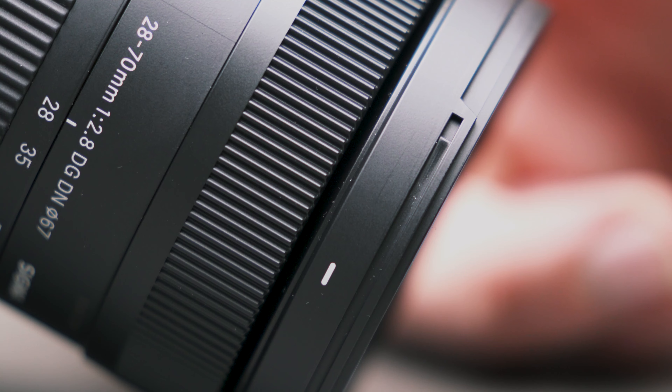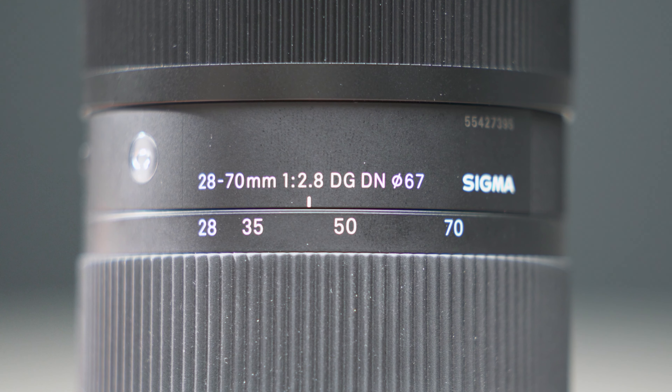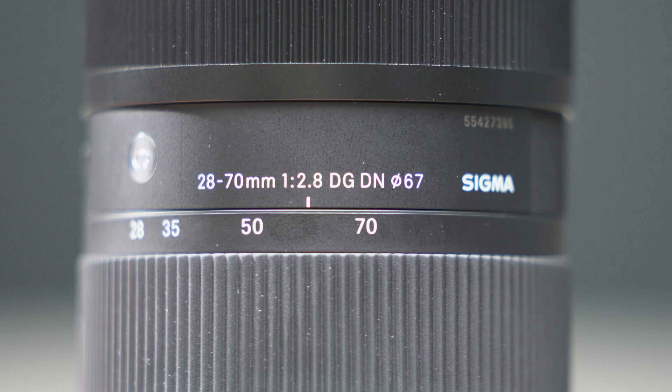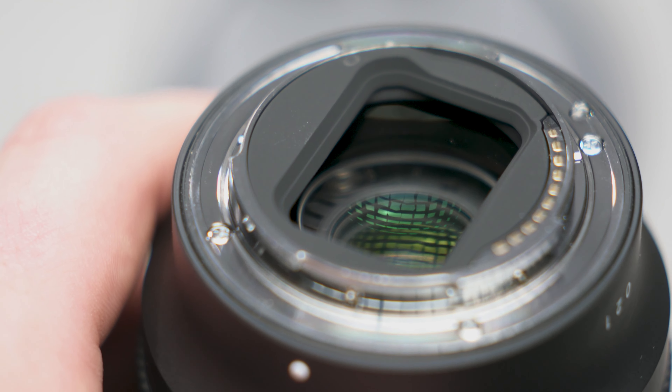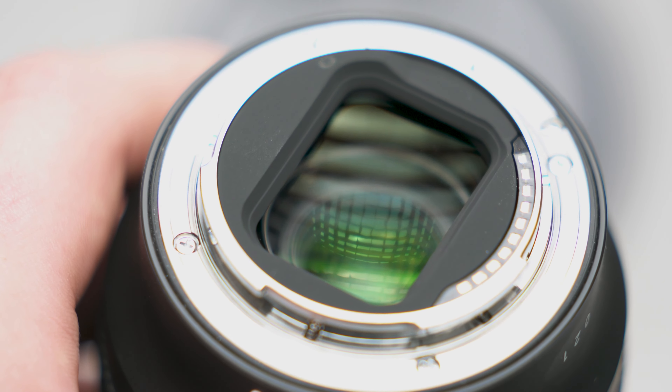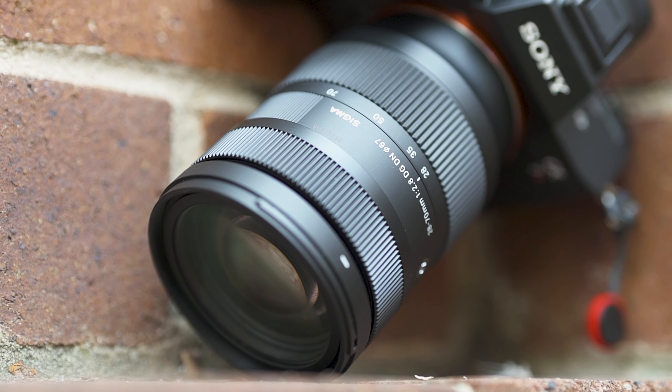Behind that you have a manual focus ring with a pretty decent resistance, so if you plan to use this for video it is quite feasible. Moving back, you have a zoom ring that goes from 28-70mm. Comparing to the 24-70mm Sigma Art lens, you do get an extra 4mm of width — though 28mm is still a pretty wide focal length to work from. At the back of the lens you have a metal lens mount, available in Sony E-mount or Panasonic L-mount. The 28-70mm is not weather resistant, but it is dust and moisture resistant, which will get you out in most weather scenarios.